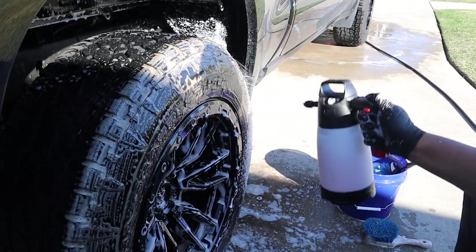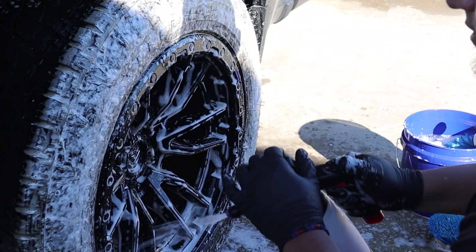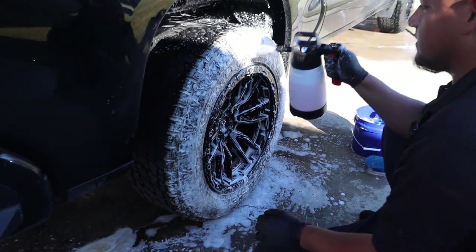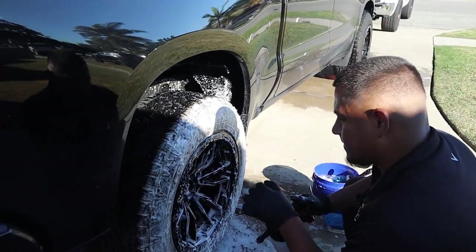You foam it up again? I do, just to make sure we get rid of all the dirt and stuff like that. A little extra cleaner. I like doing that also because the tire shine will stick on a lot better and give you more shine if it's cleaner.